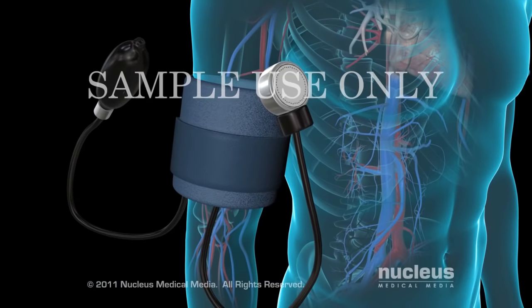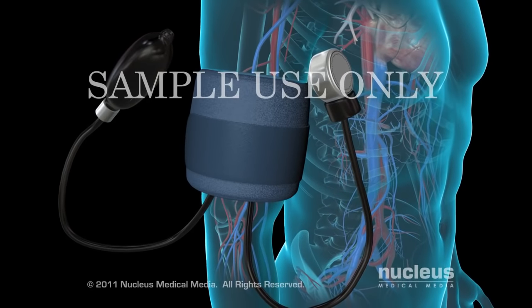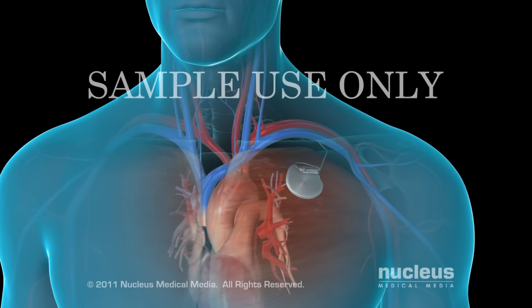While you're in the hospital, your doctor will monitor your heart rate and blood pressure to be certain the pacemaker is working properly. Before you leave, he or she will make final adjustments to the pacemaker settings.